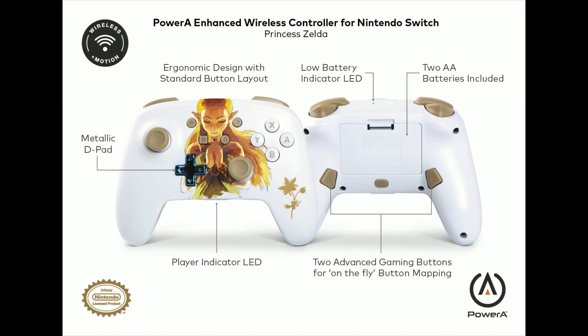So as you can see here, these are the features of the controller. It has Bluetooth wireless freedom — that's what they call it — so it's a Bluetooth controller, you don't have to use a cable or anything. It has motion controls, mappable buttons in the back, on-the-fly button mapping which is super fast and easy to do. It has 30 hours of gameplay with a couple of batteries, a beautiful blue metallic d-pad design, ergonomic design, and it's really sleek.